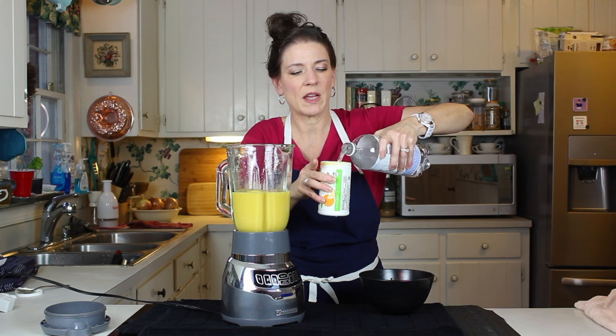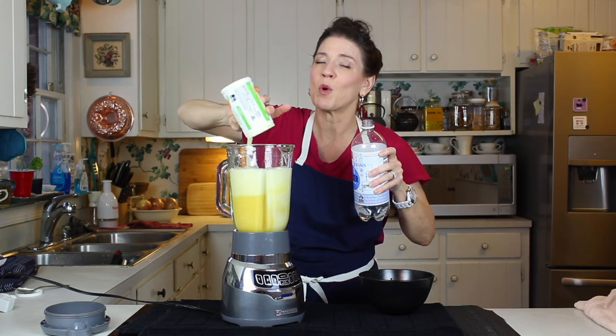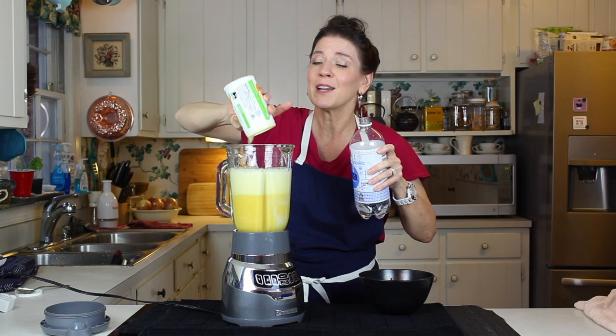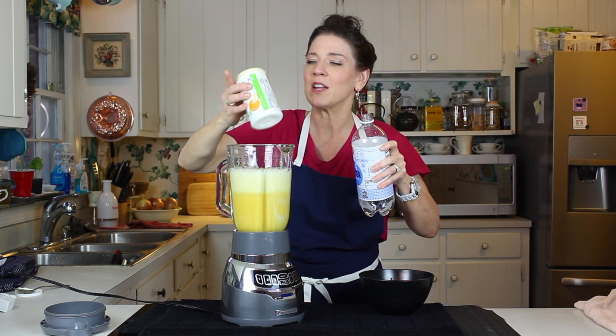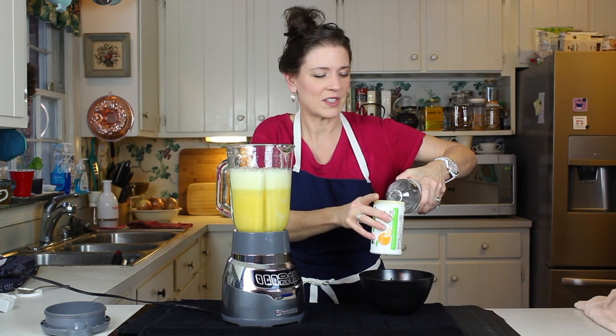Something I have found over the years with frozen orange juice — you can always have a little bit more water or a little bit more liquid to it. But if you get too much, you've ruined it. You've probably found out the same thing, right?